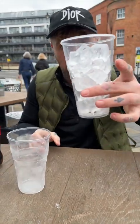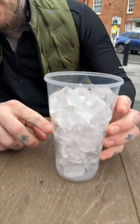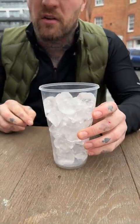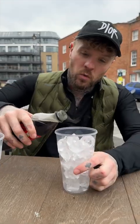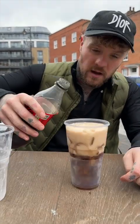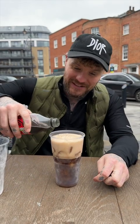Now you fill it up with ice just like this — the ice hides the hole. Don't worry about this line; I cut it wrong but that's why I said you need to cut it above the line so it blends in. Once the ice is in, you take whatever liquid you want and fill it up just like this. This is going to blow your mind.